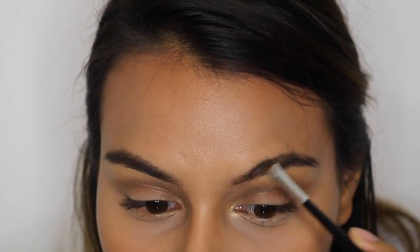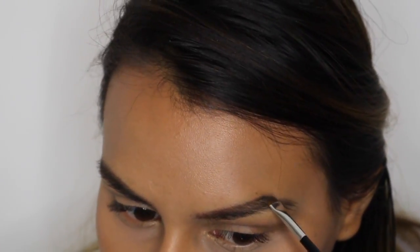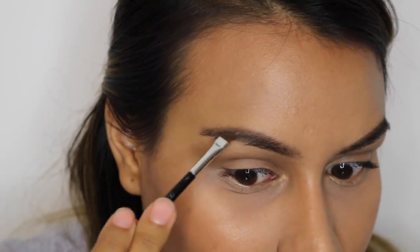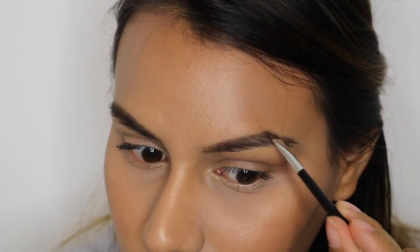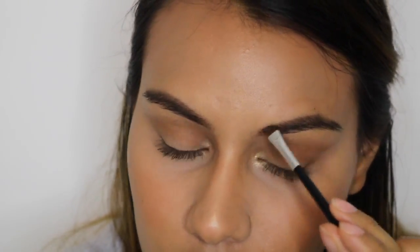I just keep applying product as I feel I need it, where I need it, and we should have something like this. Now I'm going to go with my brow powder by Anastasia, using the same brush, and just grab some of that soft brown powder and add that to the brows. I feel like the powder gives it a little touch — it doesn't make them look so paste-on or tattooed on. The powder makes them look less dramatic.